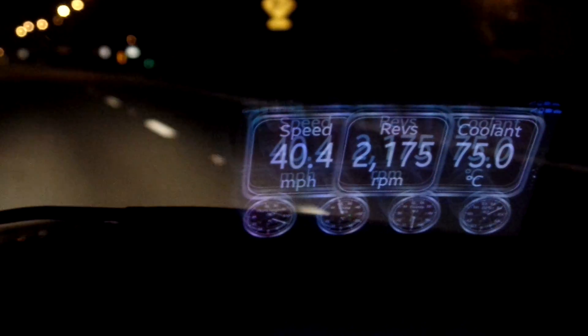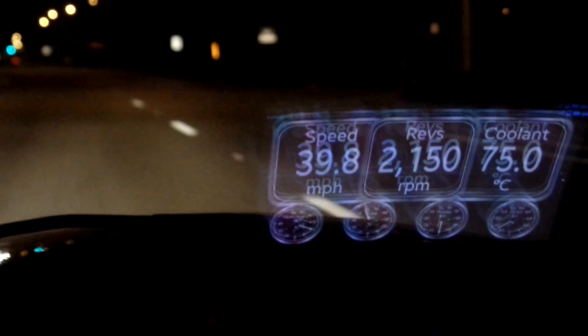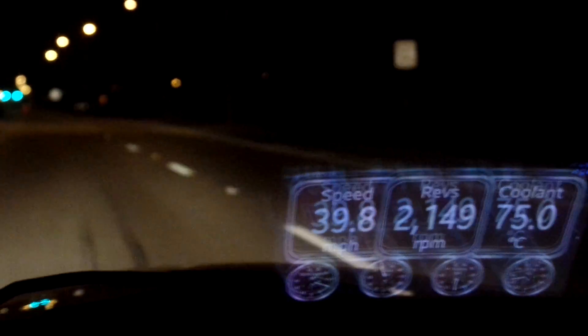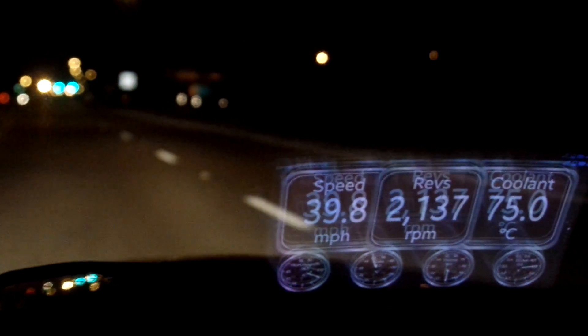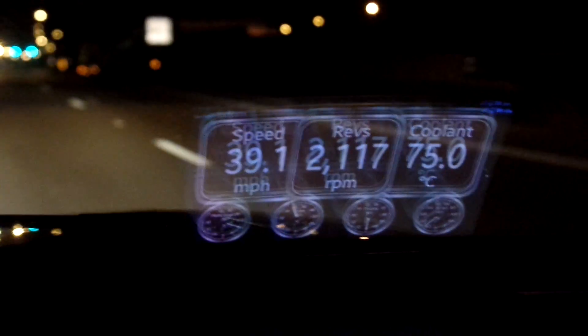I had it on the interstate earlier — the highest temperature I've reached so far was 77 degrees Celsius on the coolant. There it is. On the interstate earlier doing about 75 miles an hour. Look at that heads-up display.